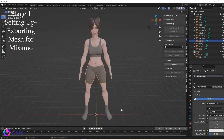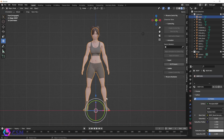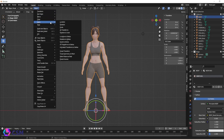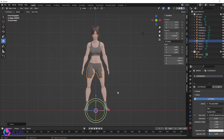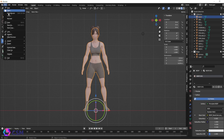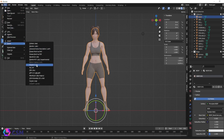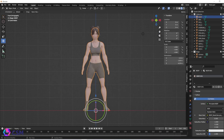To export the mesh to Mixamo, I'm going to do the main body pretty much — that's all I need to be rigged. I'll attach the clothes and hair a bit later. We're going to apply all transforms, making sure all parts are on the zero axis, no rotation, and the scale is set to one. This will help with any issues down the line with the rig. When exporting, you're going to export it as an FBX, selecting only selected meshes. If you want the textures to go into Mixamo, press Copy and then the little printer button next to it, then press Export.